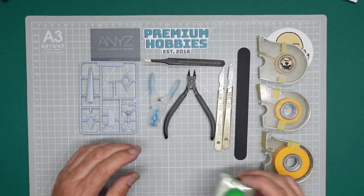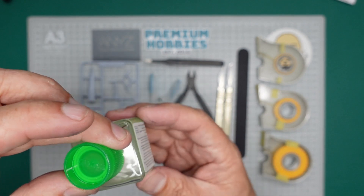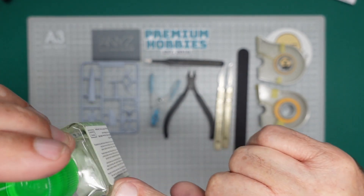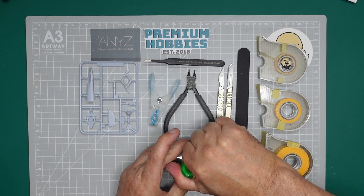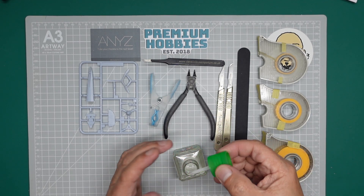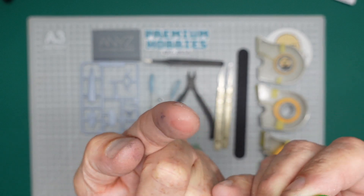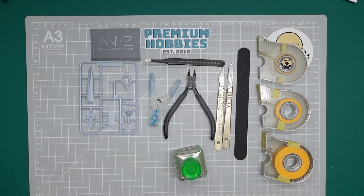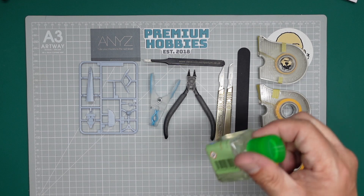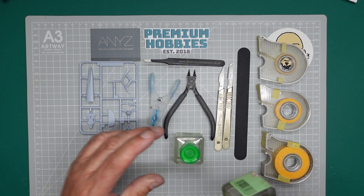There is a problem with Tamiya Extra Thin when you buy it: the jar is very full, so when you take the brush out you have a lot of glue on the holder and it can drip. So the first time you get some, find something like an old paint jar with a tight lid — not plastic — and get rid of some of the glue. Have it like half full, and whenever you've used one up, don't throw the old jars away.